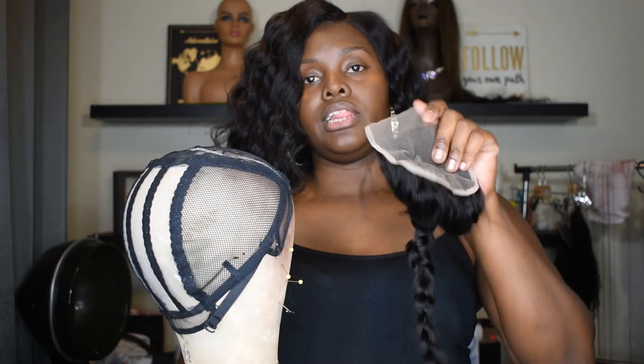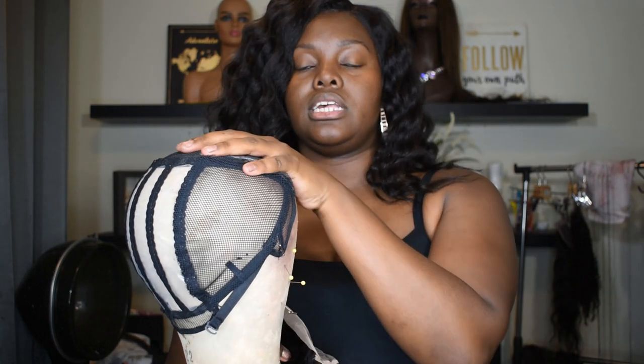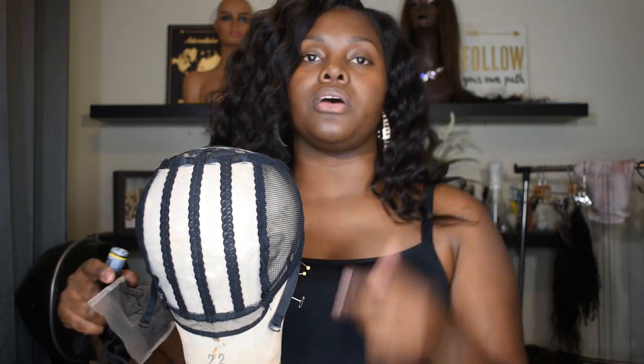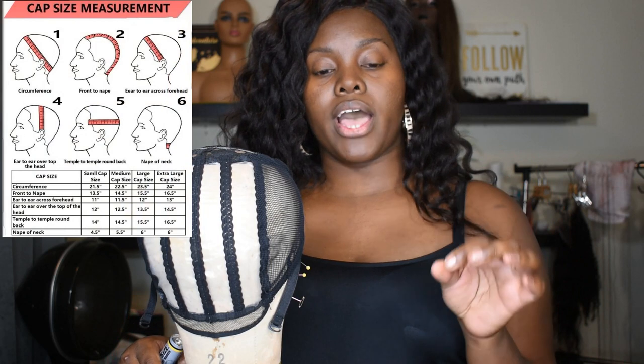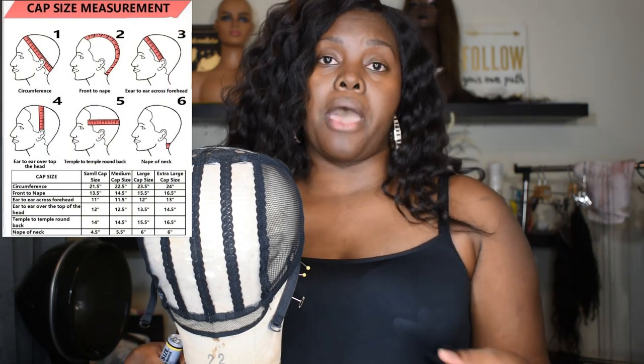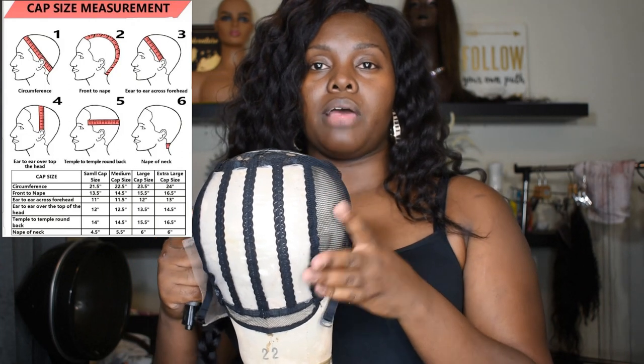I have a lace closure in my hand now, and this is a ventilated cap. I order my caps from Wigs by Neek, and I will put her information down at the bottom. She sells small, medium, and large caps. I will put a picture of how I determine what size cap I use. This is a medium size cap that I'm using right now.